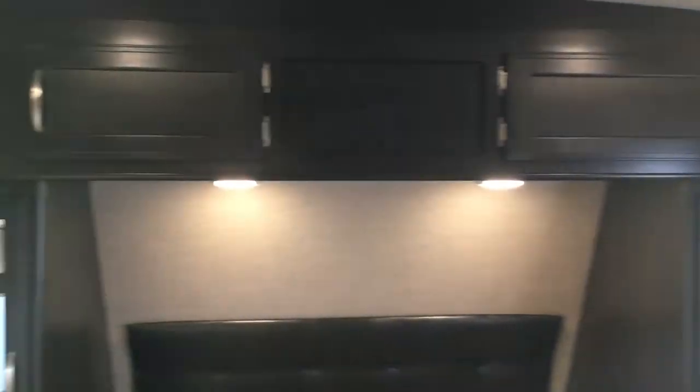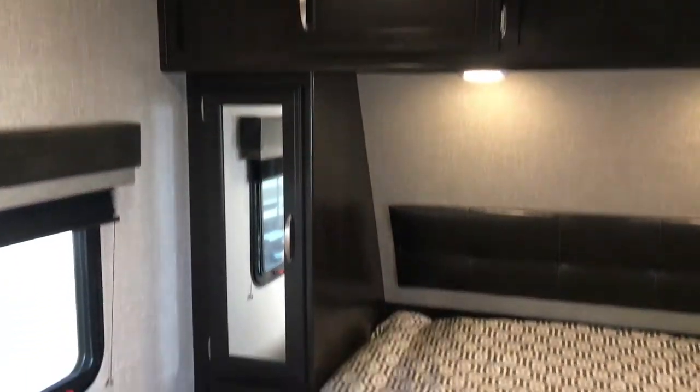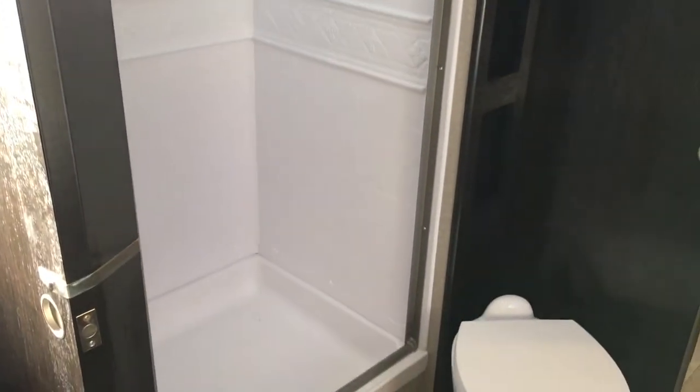Right in here you do see a true 60 by 80 queen bed with wardrobes on each side, and a second door so you don't have to use the rear door all the time and possibly wake up the kids. And this door is a lot closer to the bathroom as well.